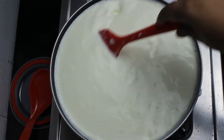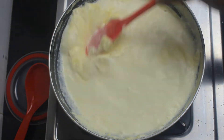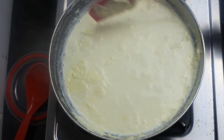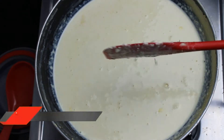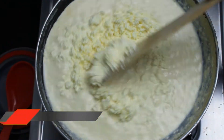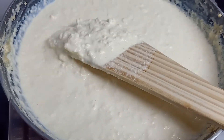Now two of our core ingredients are done, let's move towards the last and the final step. Simmer 1.5 liters of full cream milk over low flame until it reduces to half of its quantity. You need to keep stirring the milk at regular intervals and scrape the cream and milk solids off the sides. Once the milk has reduced to half and you notice milk solids forming, add the crumbled paneer. Simmer the mixture over low flame so the paneer gets cooked in the milk and absorbs the moisture.